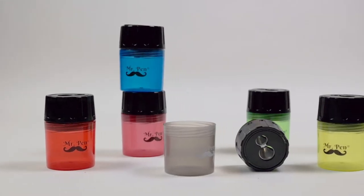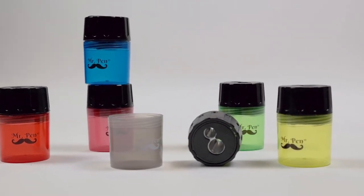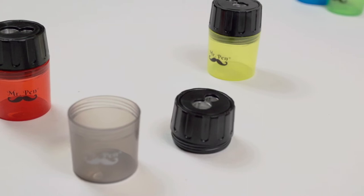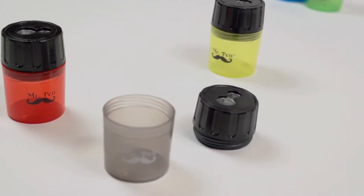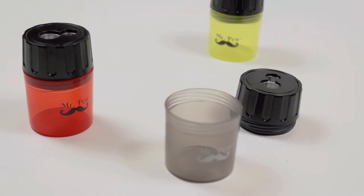Mr. Pen Manual Pencil Sharpener gently sharpens pencils, color pencils, crayons, gel highlighters, and more. The pack includes six cylindrical pencil sharpeners with a screw-on pencil shaving container in six different colors. Simply unscrew the top to empty the container.